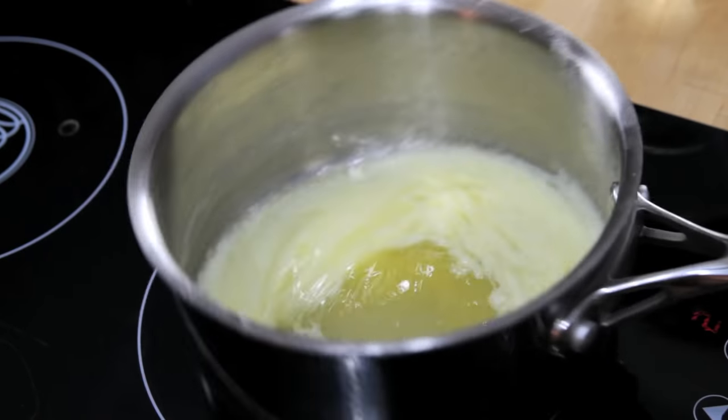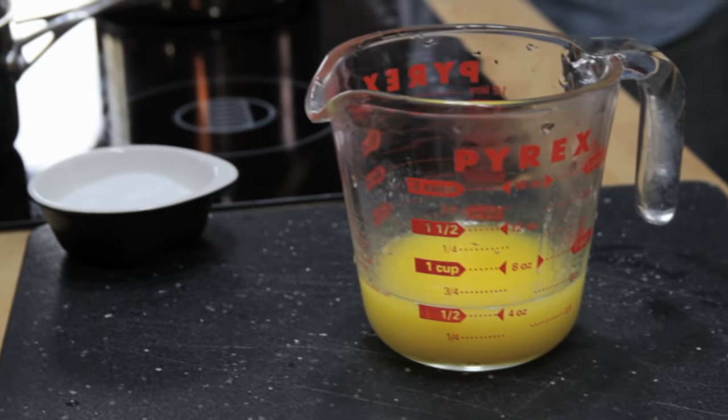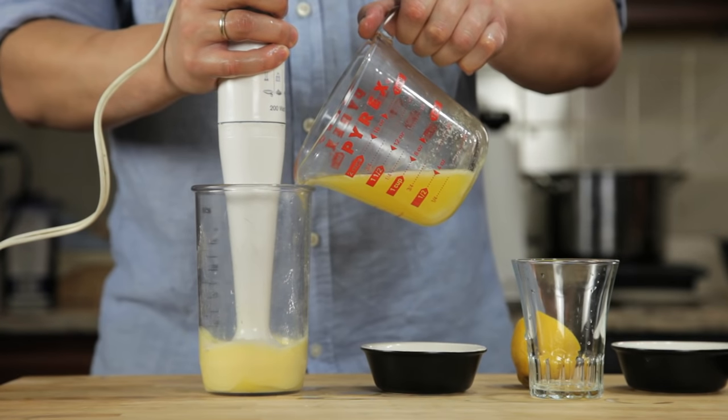Next, we melt a stick of butter on the stovetop until it's completely hot and bubbling. It should register about 220 degrees Fahrenheit with an instant read thermometer. Pour that butter into a glass measuring cup. Now, all we've got to do is stick the hand blender into the cup, start it running, and then slowly drizzle in our butter.